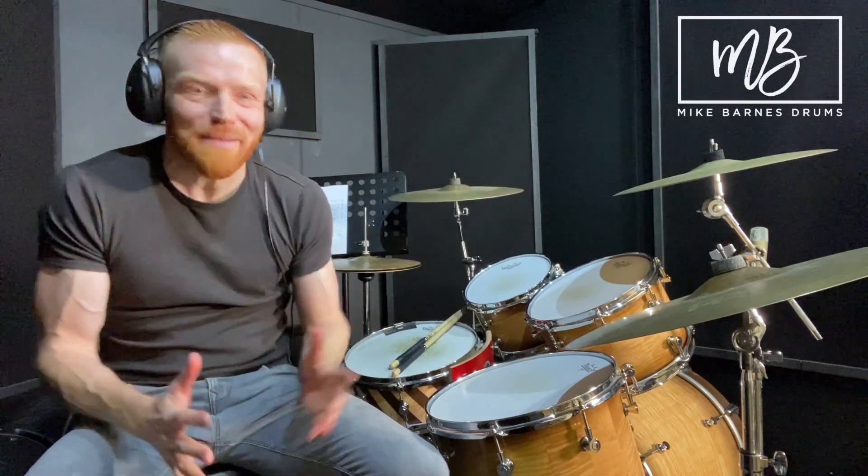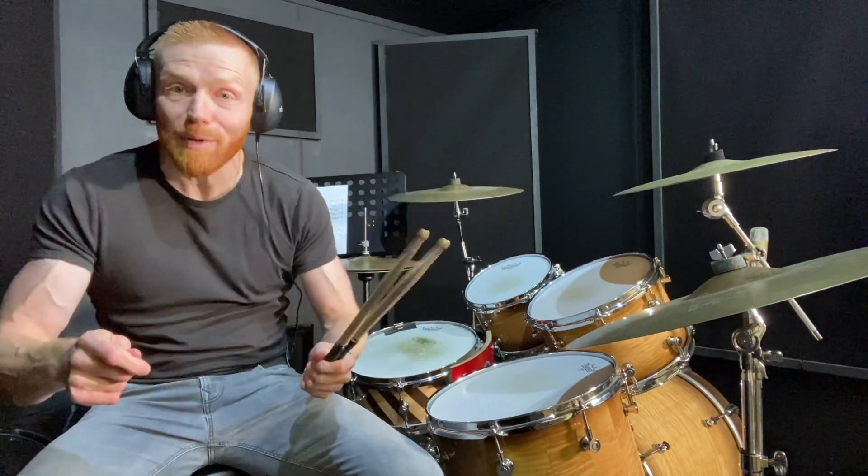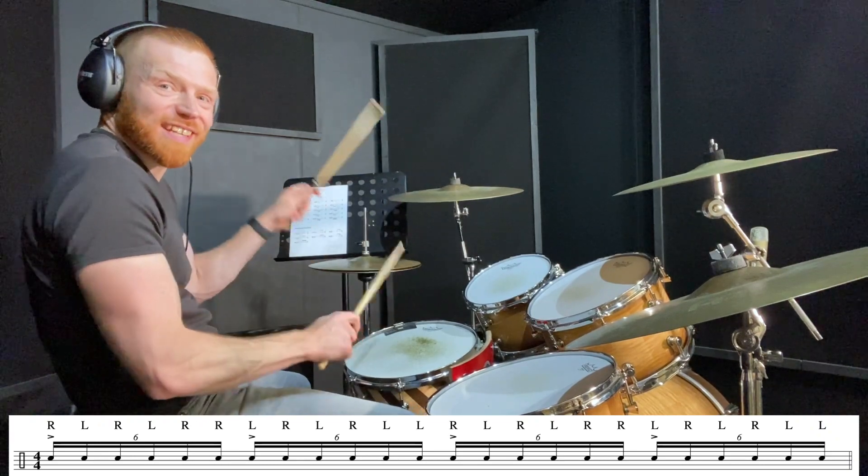Hi drummers, hope you're well. One-minute drum lesson here we go — double paradiddle groove. Shout out to channel member David who's working on this one. This is a simple classic, but double paradiddles from grade four.